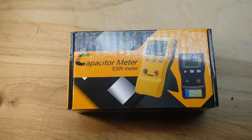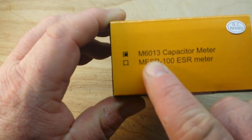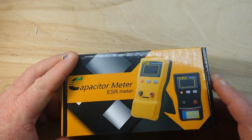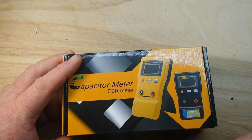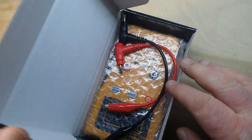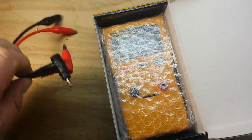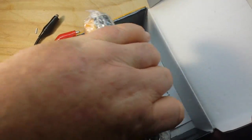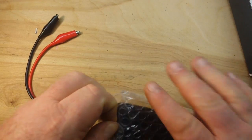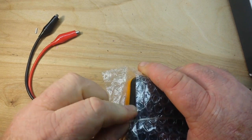Hey, what's happening guys. Today we're going to be taking a look at this capacitor meter — the M6013 capacitor meter. There will be a link to it down below. The reason I got this is when we did the hidden capacitor video, I didn't have an LCR meter here at home and figured I should get one. This one came out at a pretty reasonable price — I believe I paid $26 for it on Amazon.